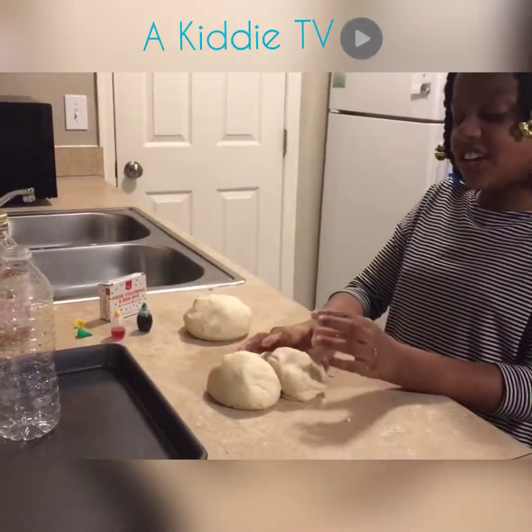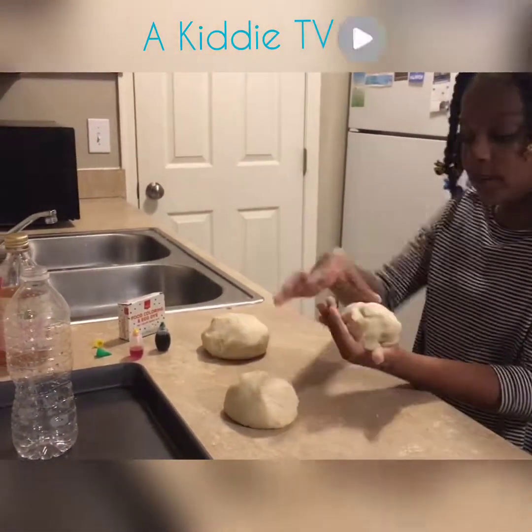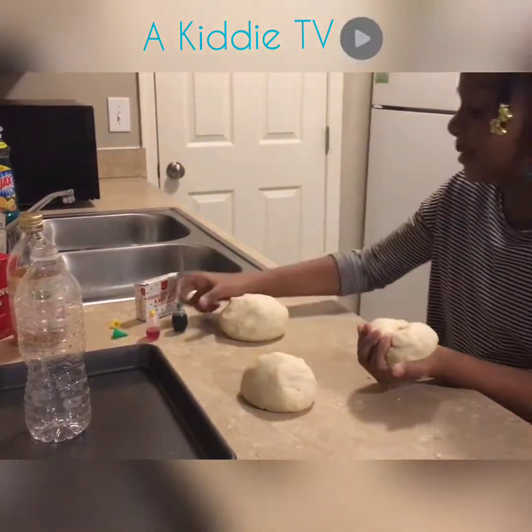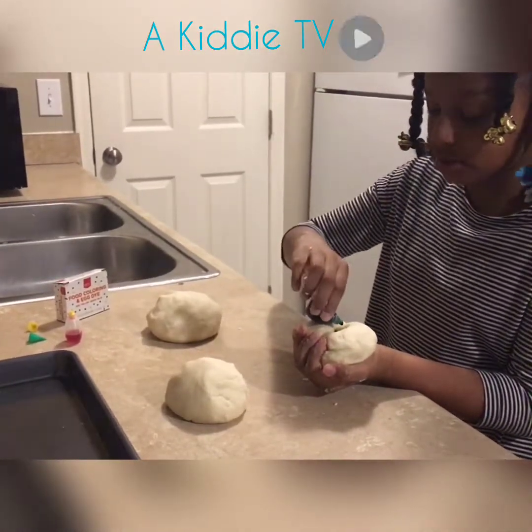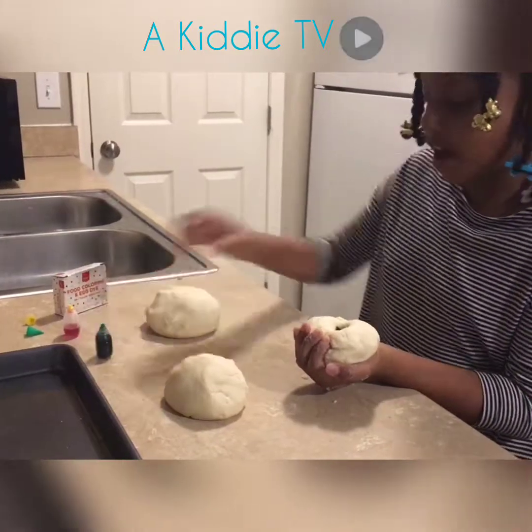We made another batch, so I'm going to tear a piece off and put my thumb into it, and then I'm going to put three drops of green — one, two, three. Now I'm going to mix it around.